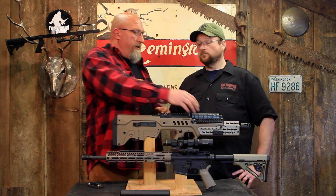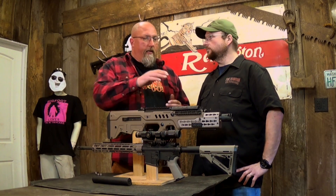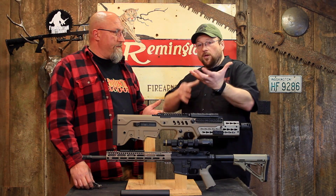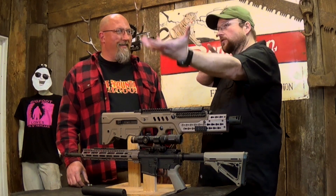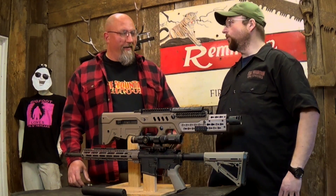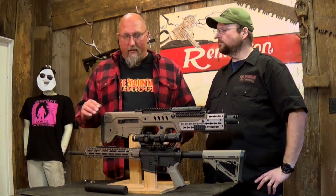Now you've basically added a whole bunch of weight and complication to your firearm, and you've got something the size of a basketball that you're holding out in front of you. That brought on KeyMod and M-Lock.